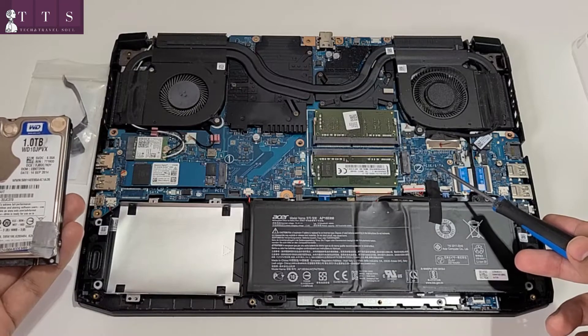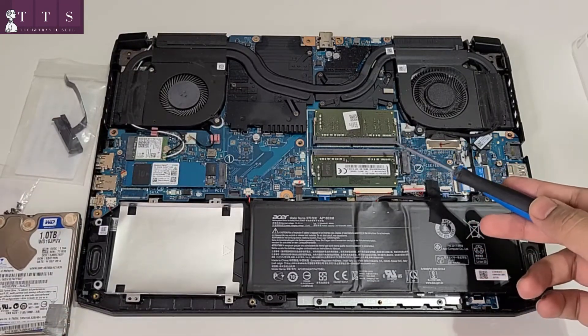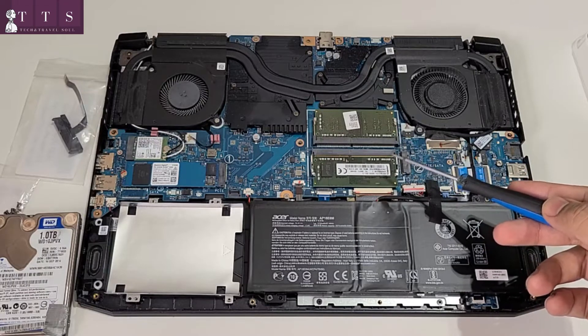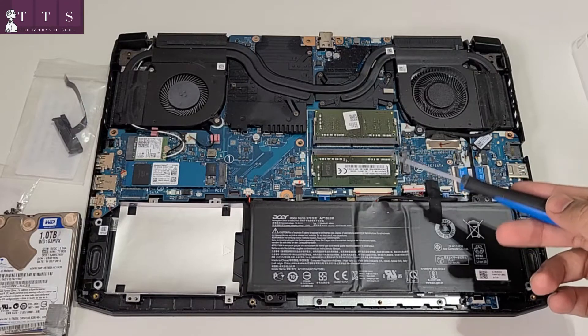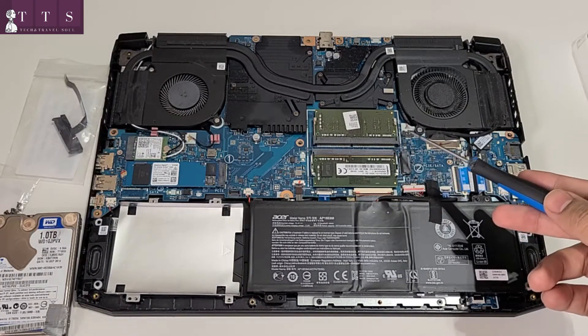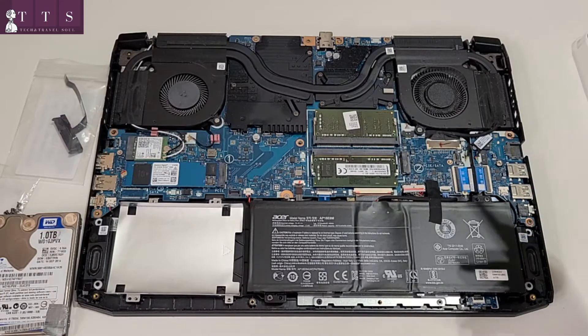These two are the RAM slots, 8 GB each. If you ever decide to upgrade those, unfortunately you have only two slots, so you'd have to buy a bigger size — say 16 GB or 32 GB — and then you can upgrade with those. These two are the cooling fans, and that's a nice thing in the Acer Nitro 5, to provide some extra cooling boost while playing games.